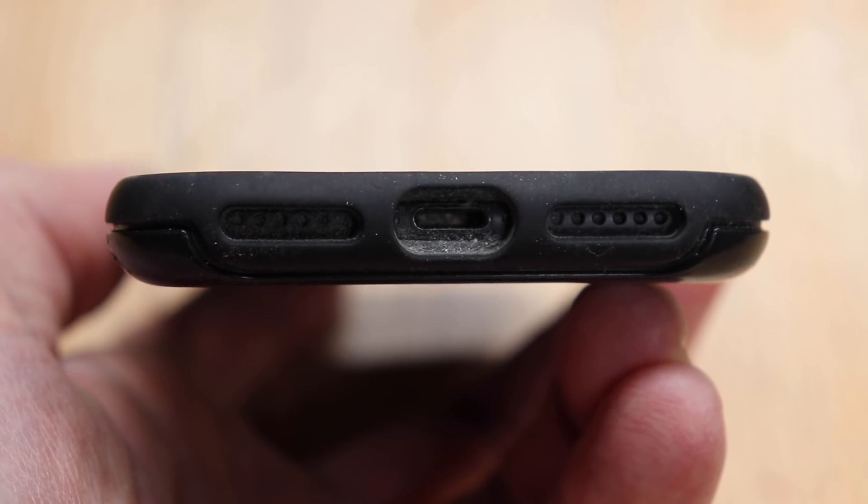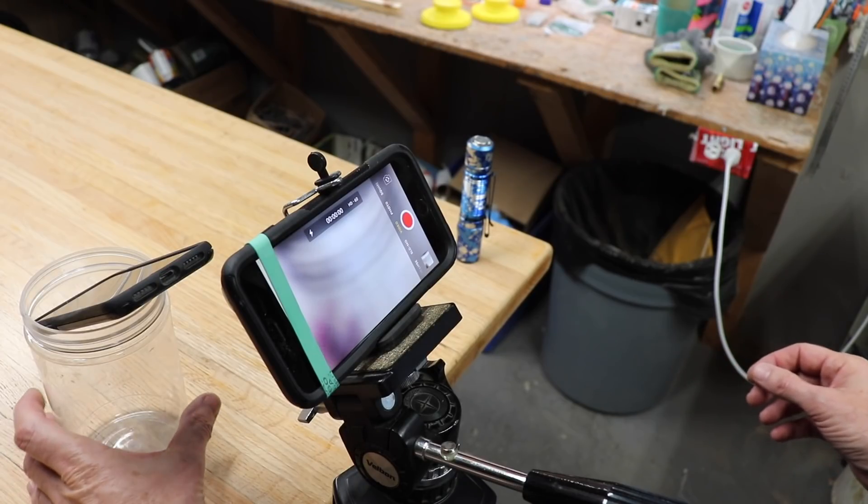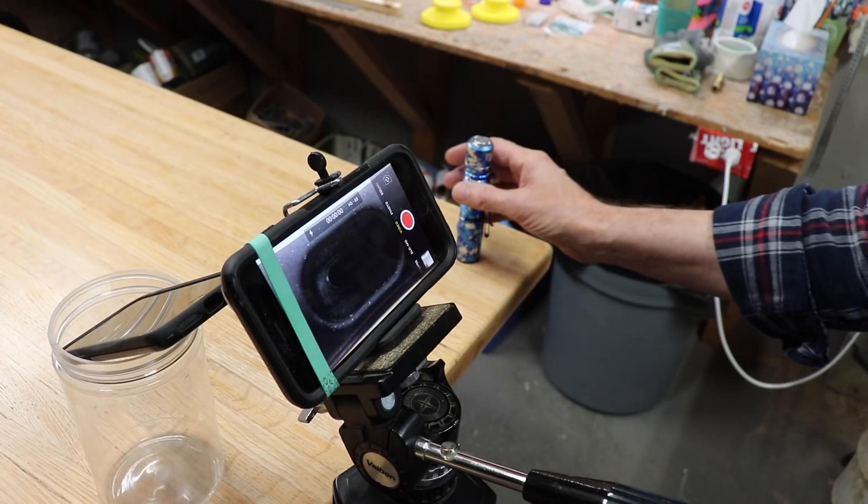So let's have a look in the charge port with my do-it-yourself magnifier. We need a little bit more light.